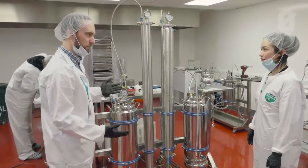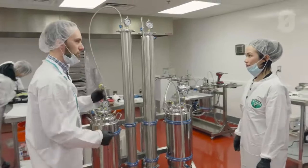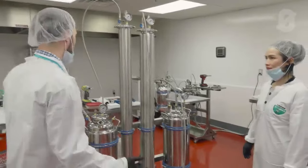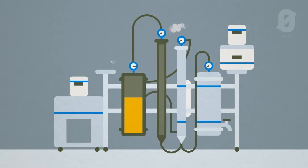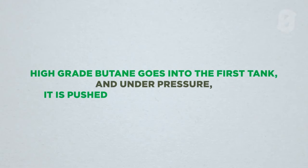While it looks complicated, it's actually pretty simple. It's a closed loop system, which means that it starts and ends in the same place. This is the solvent tank — this is where all the hydrocarbons, the butane and propane, are stored. They're stored in here and chilled down to cryogenic temperatures.